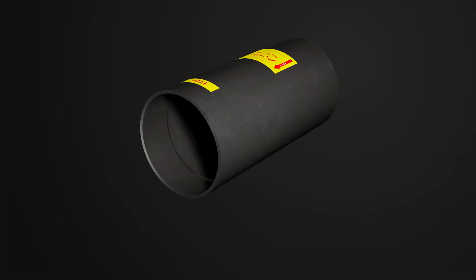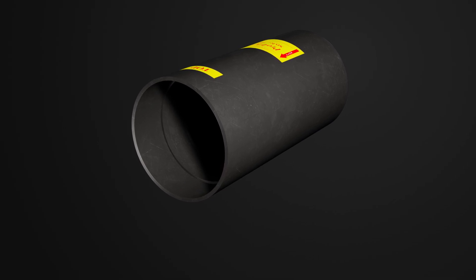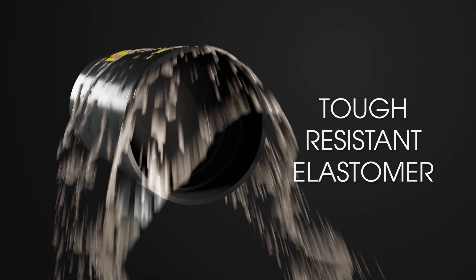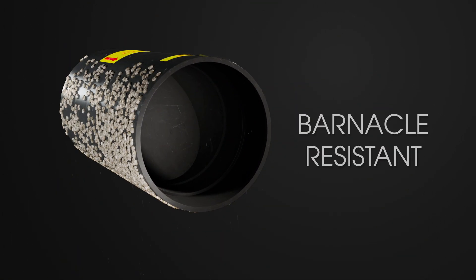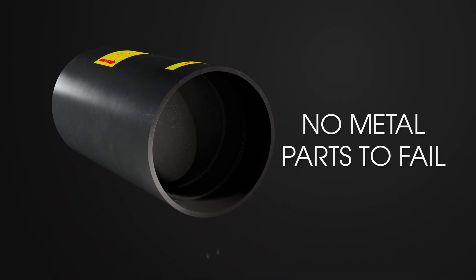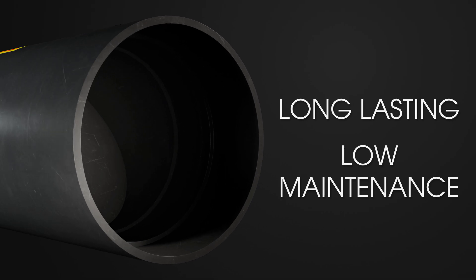But first, let's quickly talk about what makes the ProFlex 790 a smart choice. The all-rubber construction stands up to abrasive slurries, corrosive fluids, and harsh environments. Plus, barnacle-resistant neoprene comes as standard. No metal parts to rust, jam, or fail. Just long-lasting, low-maintenance performance.